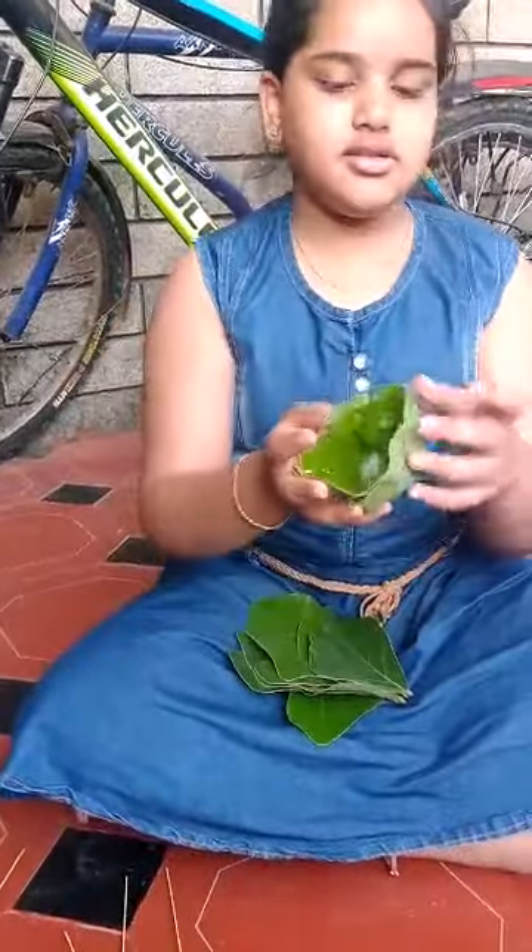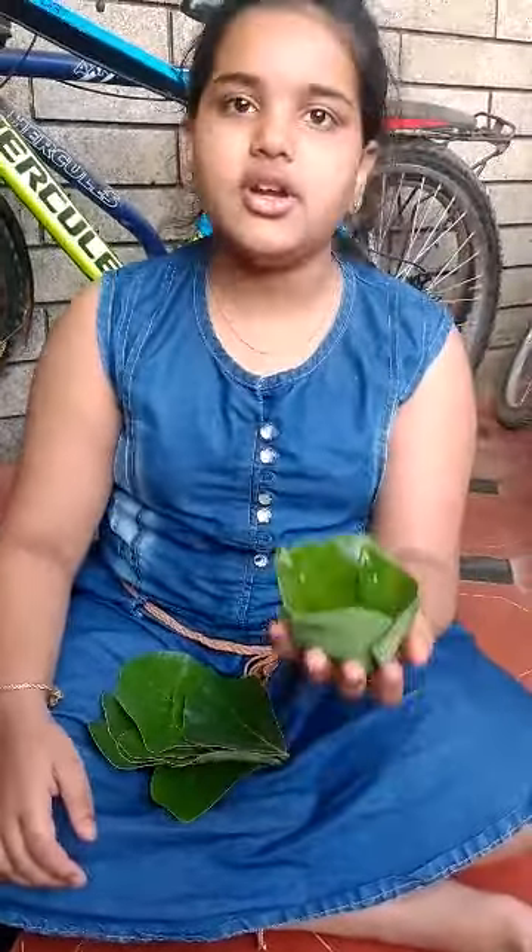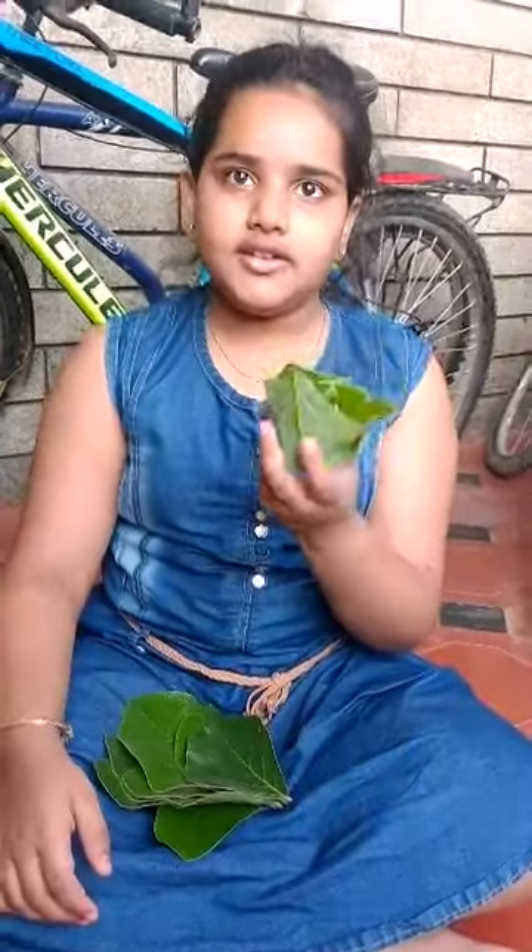And this is a bowl. You can use it for drinking liquid items.